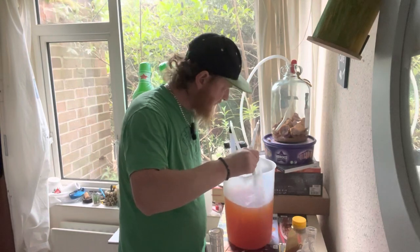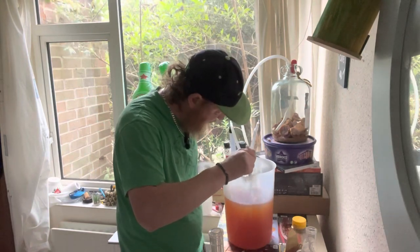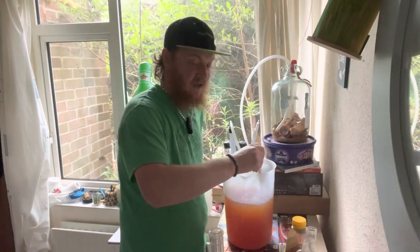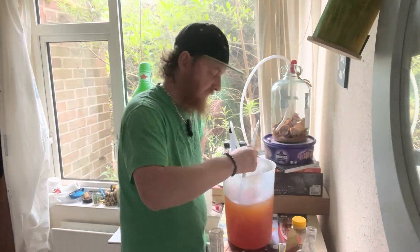It's got a bit of a haze to it again now — it might have picked up some of the lees from the bottom. But good things come to those who wait, and having an extra demijohn on the side isn't really a bother, is it?